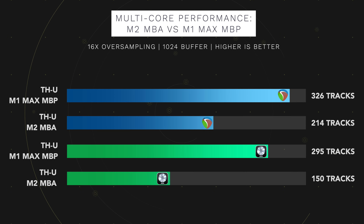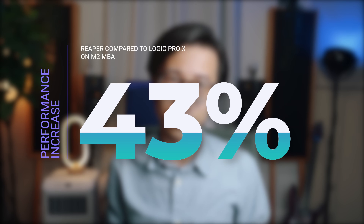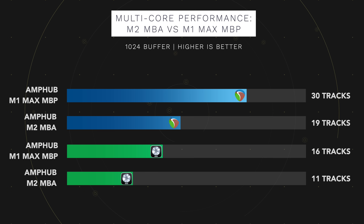In Reaper with TXU, the M1 Max MacBook Pro ran 326 tracks before audio started to crackle, while the M2 MacBook Air reached its limit at 214 tracks. With the M1 Max, Reaper offered an 11% performance increase compared to Logic; with the M2 MacBook Air, the performance increase was about 43%. Swapping TXU for STL MPUB gave similar results: the M1 Max handled 30 tracks in Reaper and the M2 handled 19 — performance increases of 86% and 72% respectively.